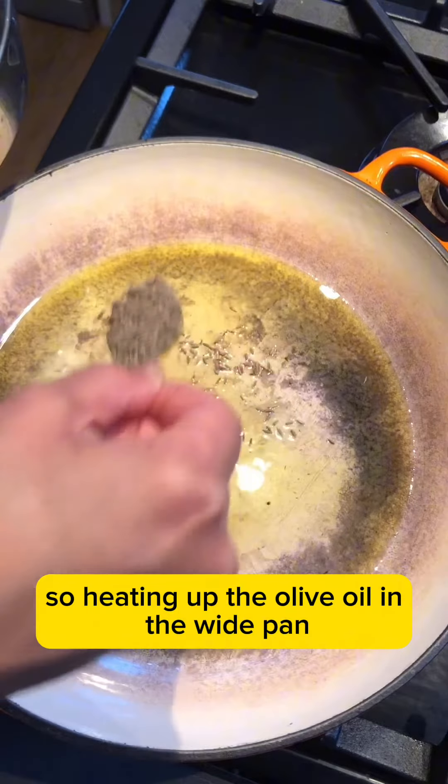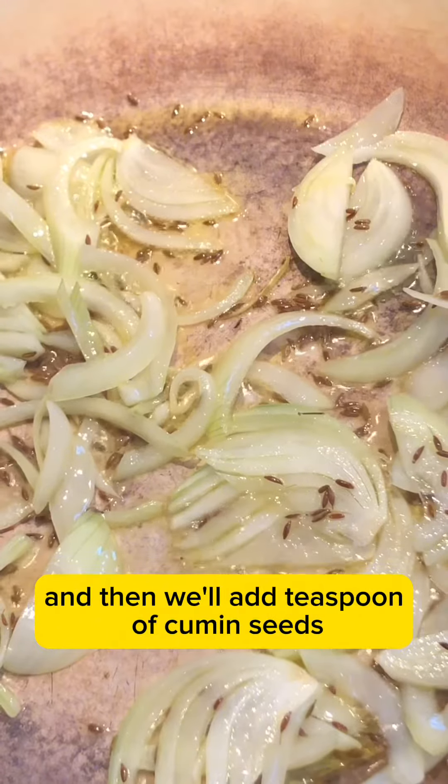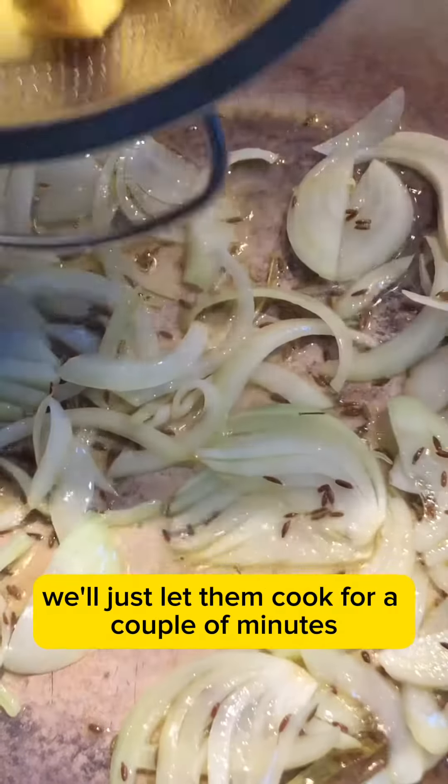We're heating up the olive oil in the wide pan and then we'll add a teaspoon of cumin seeds. Once they start to sizzle, we'll then add the sliced onions — you can use red onions as well. We'll just let them cook for a couple of minutes.